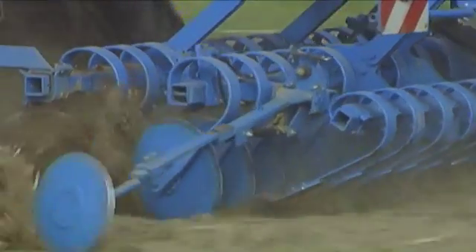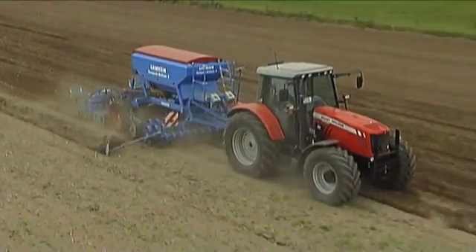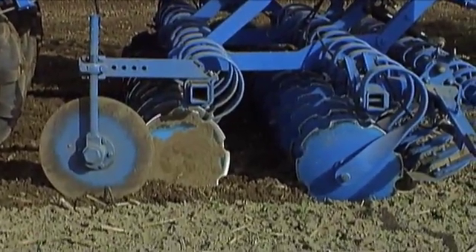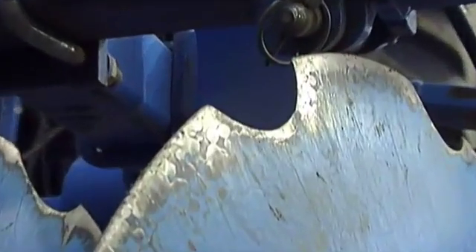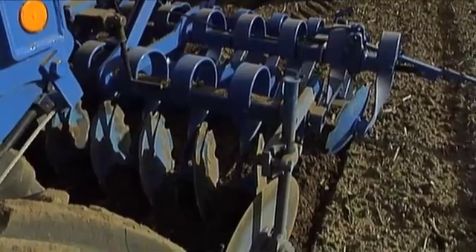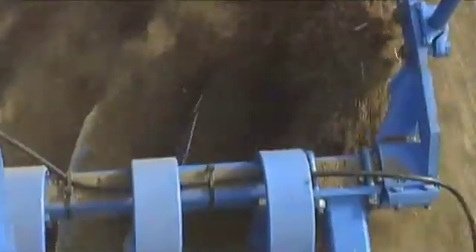Two rows of notched concave discs are an integral part of the Compact Solitaire 9's machinery. They intensively mix the soil and reincorporate crop residue without blockage. The spring-mounted sturdy discs have a diameter of 465 millimeters and a thickness of 5 millimeters, making them extremely resistant to wear. The disc rows are arranged in a staggered and slanted fashion, which not only improves the grab of the discs and intake performance, but also guarantees complete loosening coverage and thorough mixing, especially during mulch drilling.